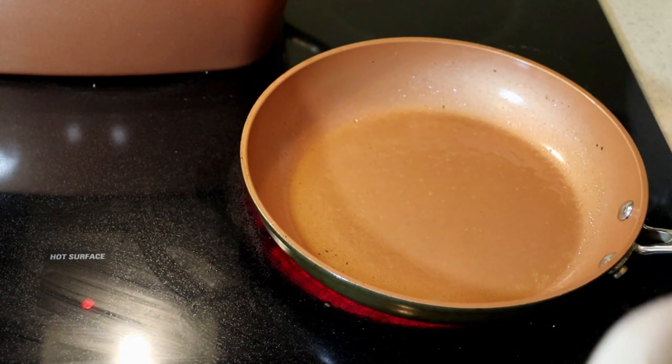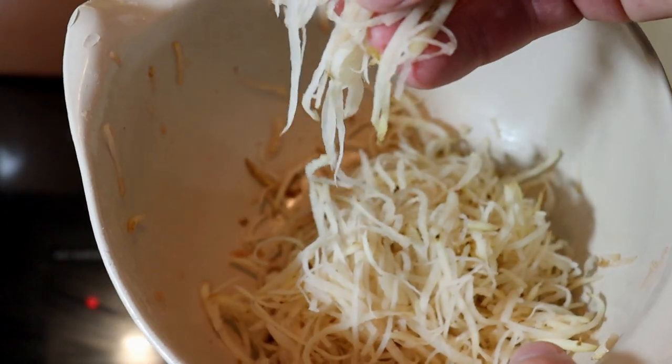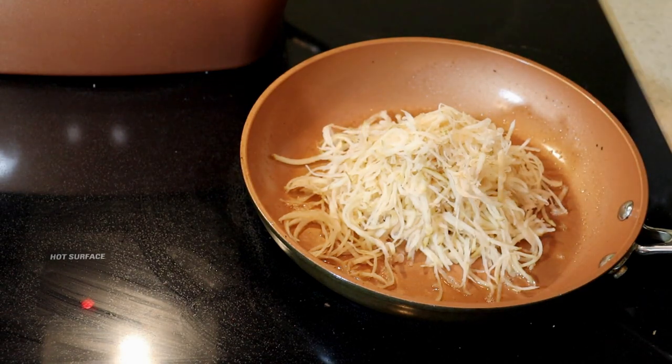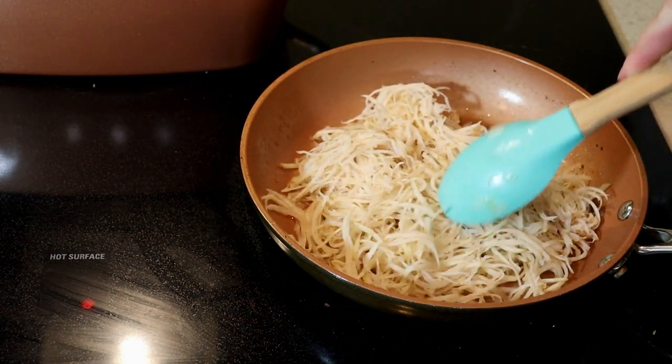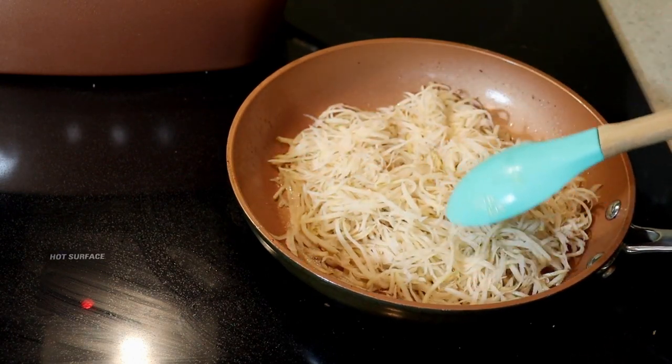Next, you cook it. Spray down the pan with some Pam or use vegetable oil — I'd recommend vegetable oil because butter can actually make it soggy, whereas oil will make it nice and crispy and won't make the shreds soggy. Spread it out with a little rubber spatula. This is the Gotham Steel pan being used.